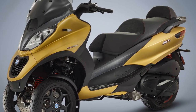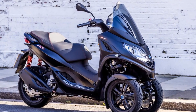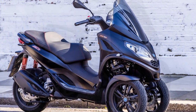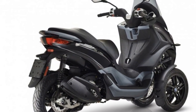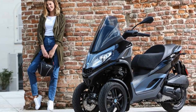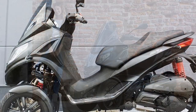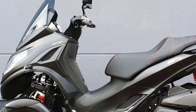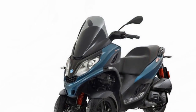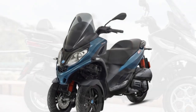The riding experience on a Piaggio MP3 is unlike that of traditional scooters or motorcycles, primarily due to its innovative three-wheel design. Here's a closer look at the riding experience. 1. Stability and confidence — The standout feature of the Piaggio MP3 is its exceptional stability. With two front wheels, each equipped with its own suspension system, the scooter offers an unparalleled level of balance and grip. This stability provides riders with a strong sense of confidence, especially when navigating through congested urban traffic or taking on tight corners.